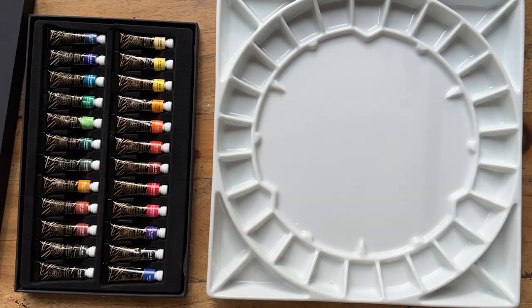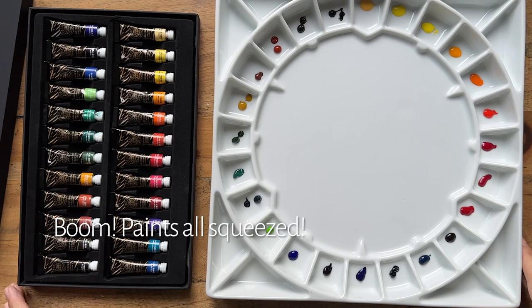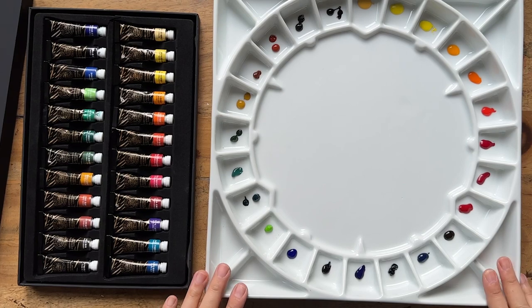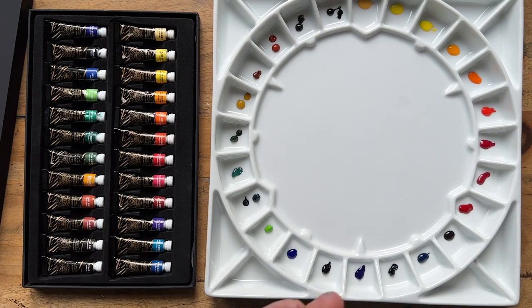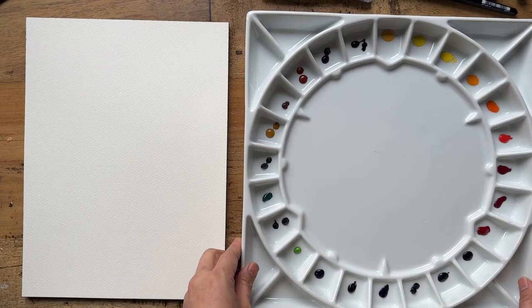Let's go ahead and start squeezing the paints into the palette. Now that I have this round palette it's just going to be so easy — we're just going to work our way around the color wheel. There we go, I've got all my paints in this very pretty porcelain Meaden palette and I'm just going to let it dry for a couple of hours, then we're going to come back and do a swatch as well as paint something.